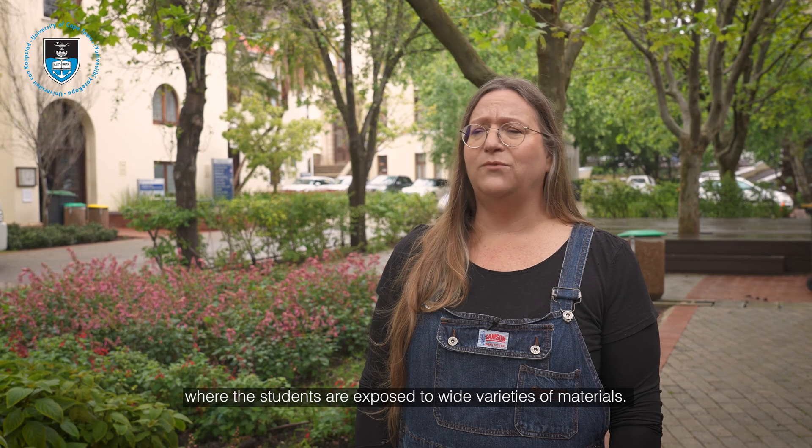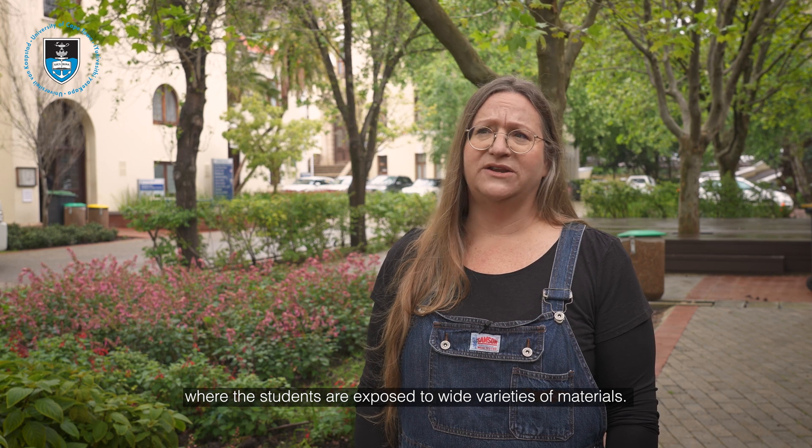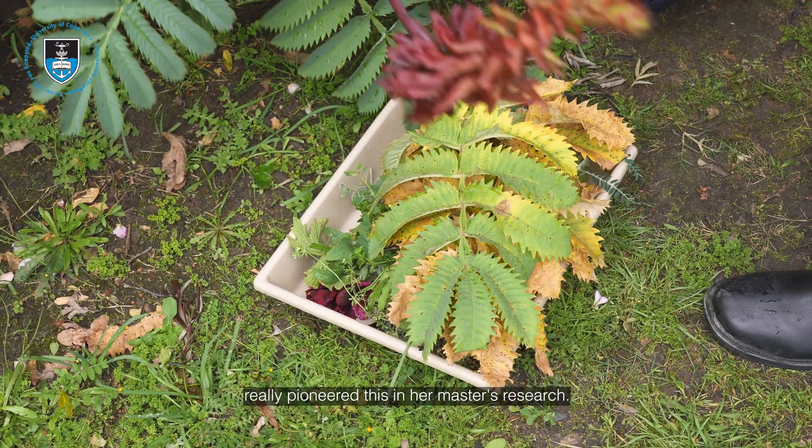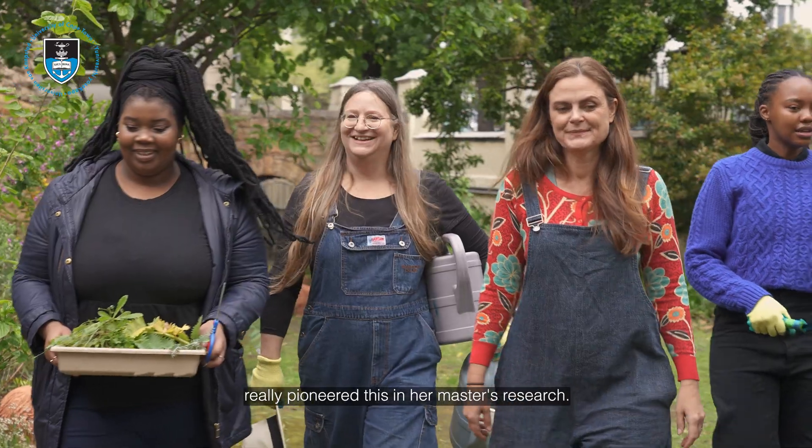The students are exposed to wide varieties of materials, and then of course in our postgraduate program, Vanessa has really pioneered this in her master's research.